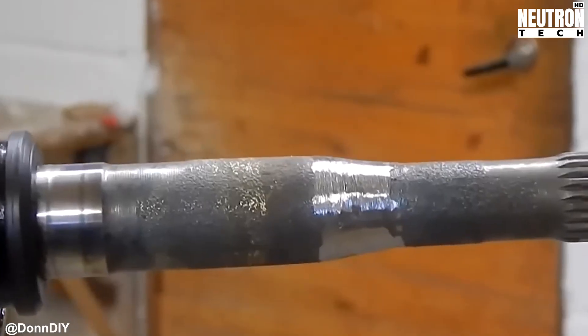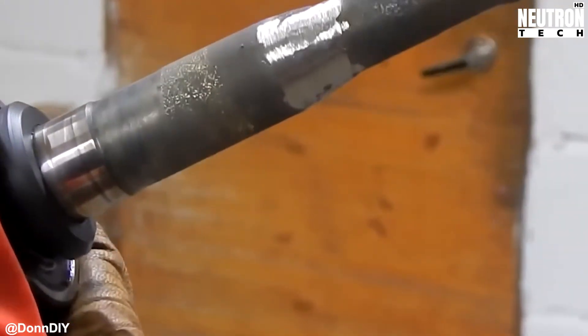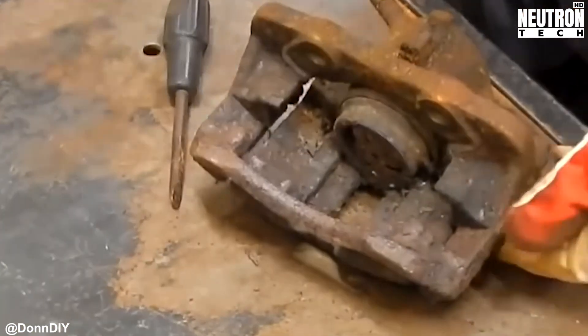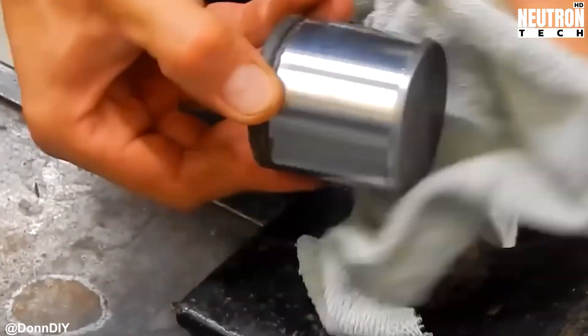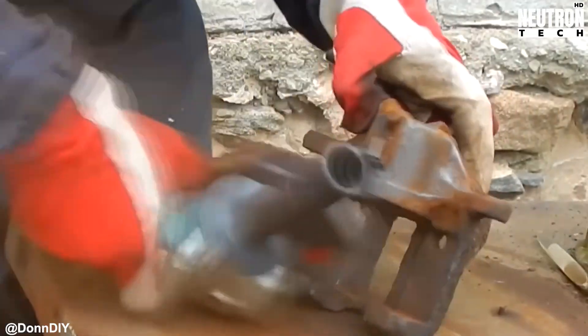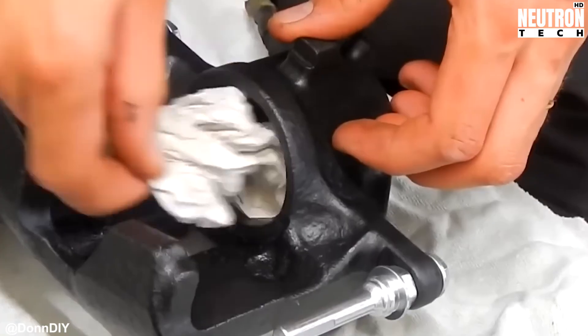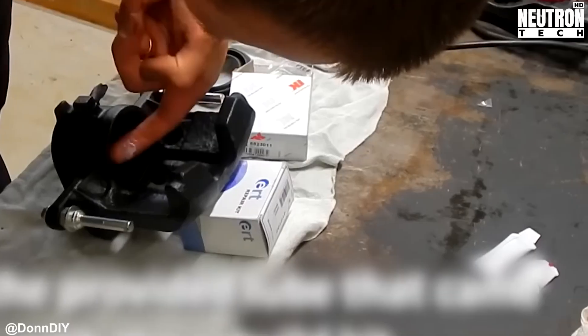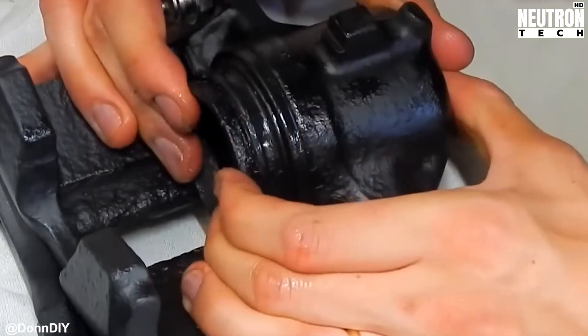Once the axle's cut down to the right length — measure twice, cut once as they say — Don switches out those ancient drum brakes for modern disc brakes. No welding needed to mount the brake supports, which means less heat stress on the components. He does run into a snag when one half axle turns out too skinny for the job, but nothing a little MIG welding can't fix. Just build up some steel there layer by layer and problem solved.